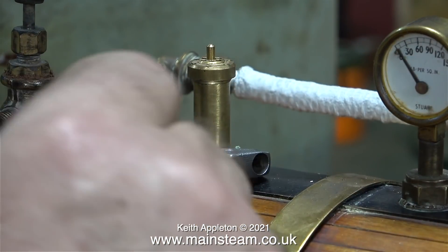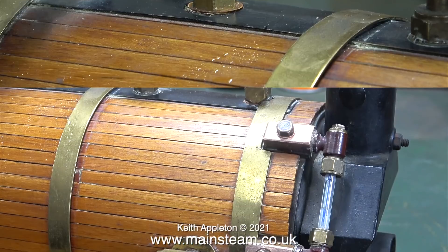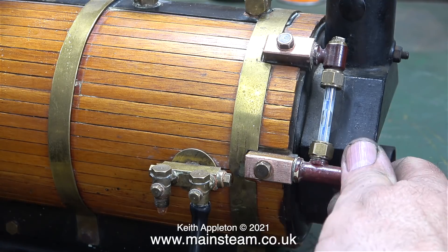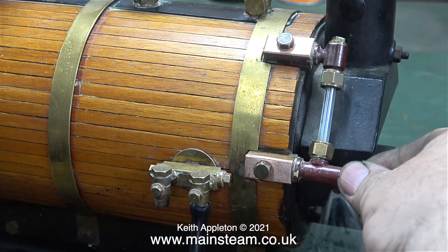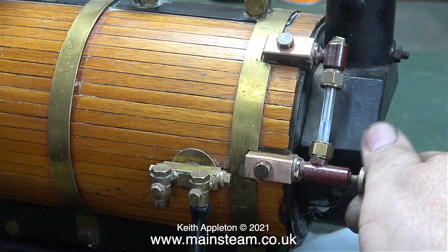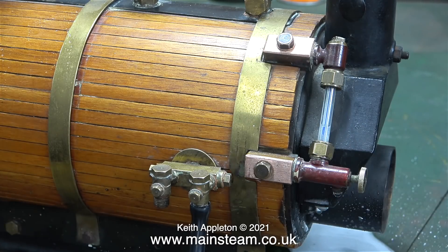Here I'm retightening the safety valve after filling the boiler, after which I connect a compressed air line to one of the check valves. When I apply air to the boiler and then open the water gauge blow-down valve, look what happens - the water's been blown out of the fitting but look at it, it's all white and frothy on the bench. This is not right at all, but I'll keep you guessing until the next episode.